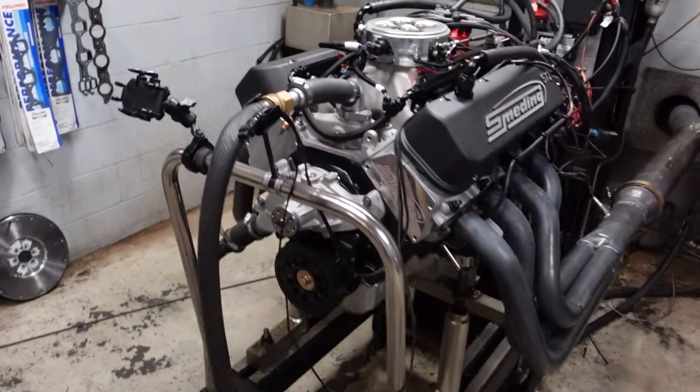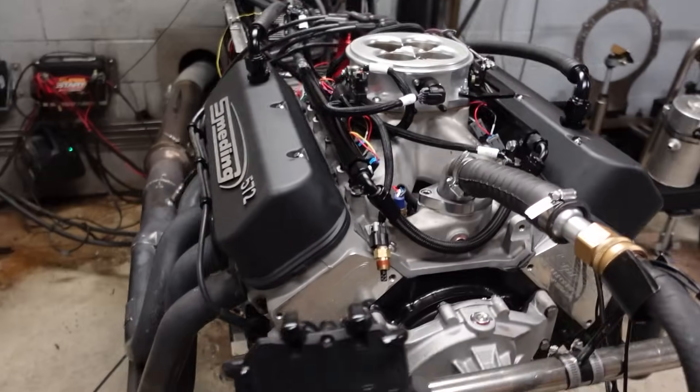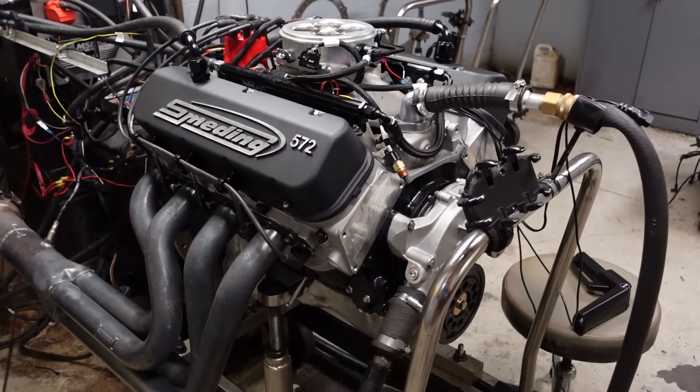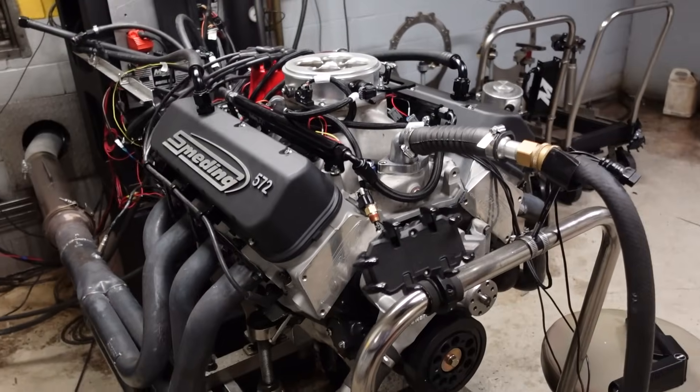Big block Chevy on the dyno. So this is Zach's 572 back for some upgrades and a general refresh after five years of service in the field. If you're unfamiliar, Zach Mertens is sort of our R&D guy for the 572 Extreme. He got this engine five years ago and since then has been absolutely destroying BF Goodrich tires — I think he told me he's been through 18 sets of 37-inch BFG KO2s.